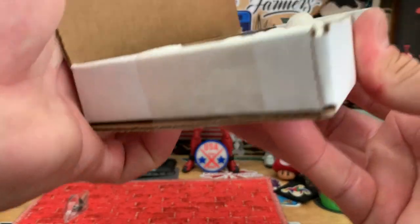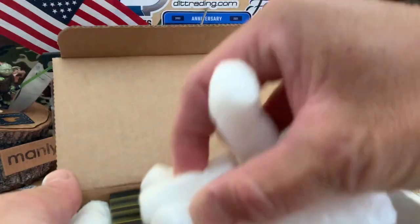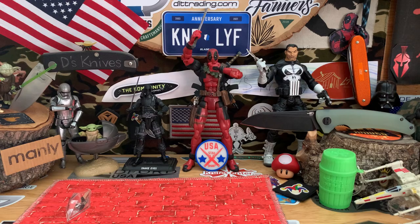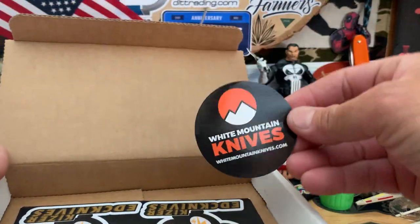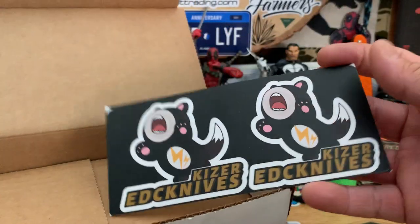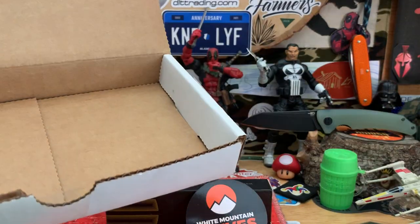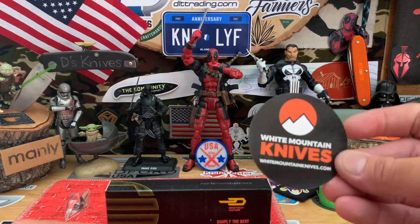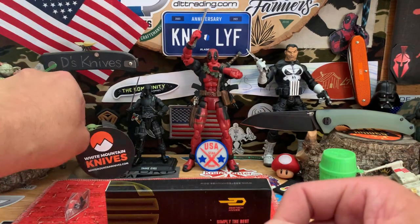Let's see what we got, here we go. Nice — we have another Best Tech. Oh, nice stickers too — check that out, White Mountain Knives. Don't get those very often. Sweet, check this out: Kaiser EDC knives. Awesome, thanks for the stickers. And go check out White Mountain Knives — they deserve it.